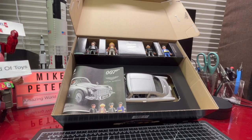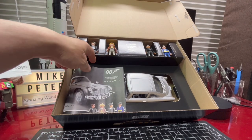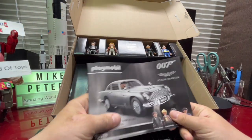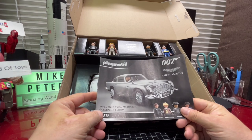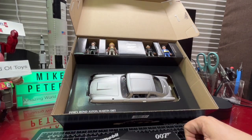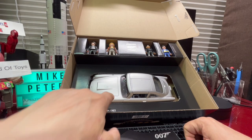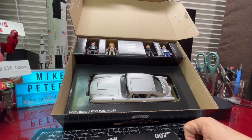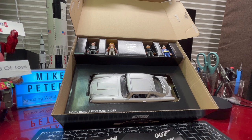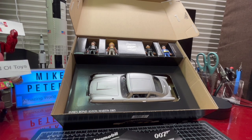Oh my goodness — I was not expecting that when I opened up the box! So we have a booklet, our four characters, and the Aston Martin DB5. I can see already that the wing mirrors are missing, so that's obviously going to be part of the construction that needs doing.